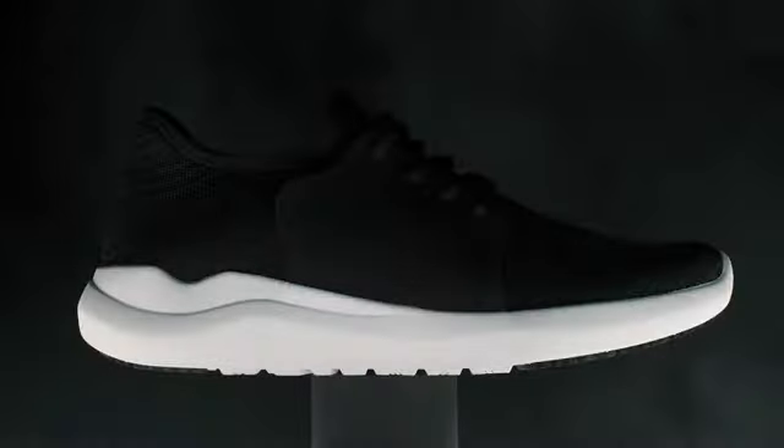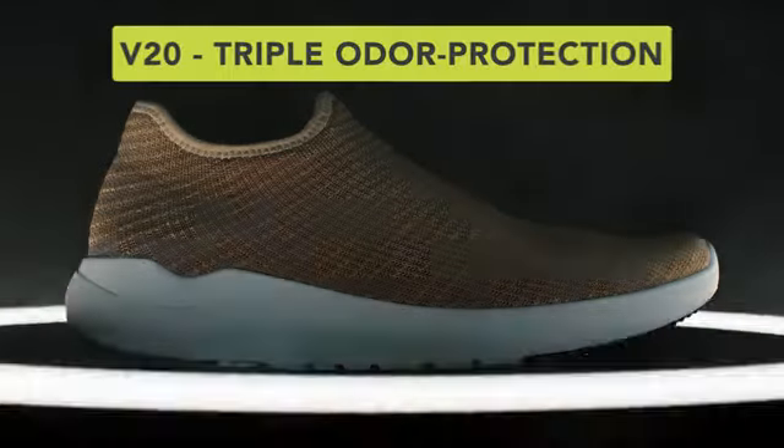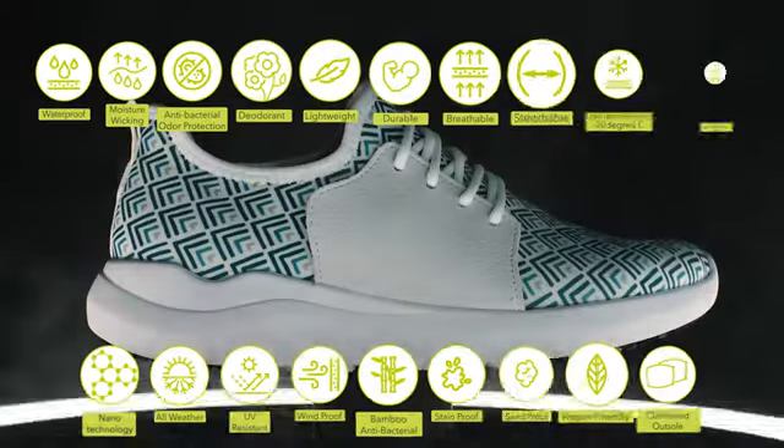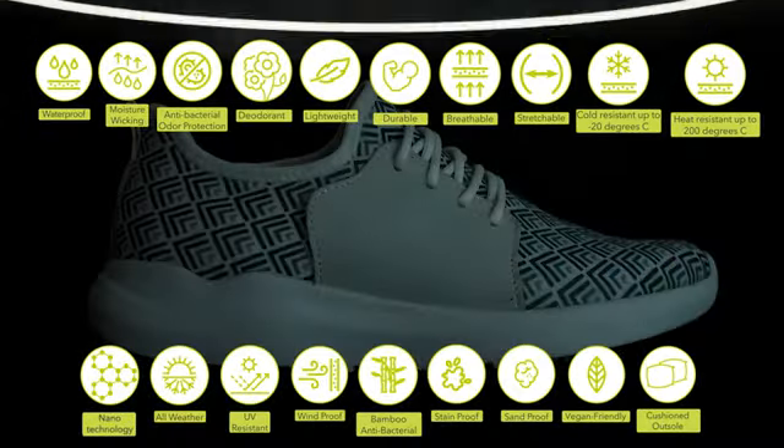This year, we've decided to make our best shoe ever even better. So we've created the VTECS V20, a waterproof shoe with triple odor protection and 19 other awesome features. But we'll get to that.